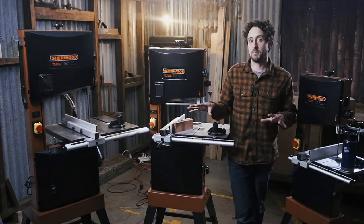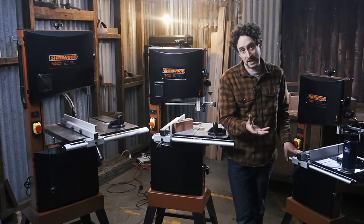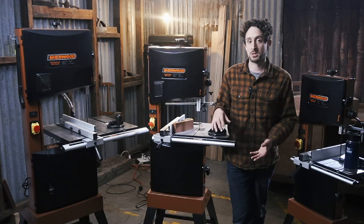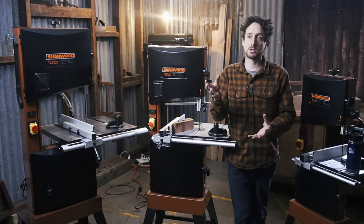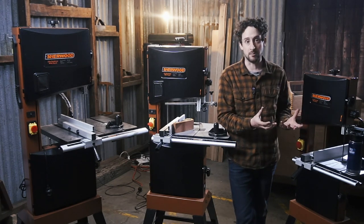Starting with the fundamentals — the actual work surface, the table. On the two smaller saws, the 10 and the 12, they're actually cast aluminium, so they're a little bit lighter. There's maybe a tiny bit more flex in them but still very serviceable. On the 14 inch you've got a true cast iron top, so there's a lot more weight which gives you stability and potentially reduces vibration, but it's really a two-person lift. There's still a place for these aluminium tops as well.